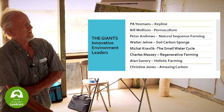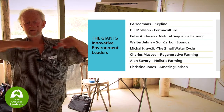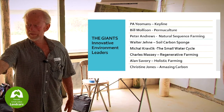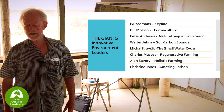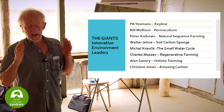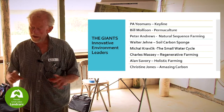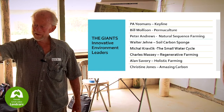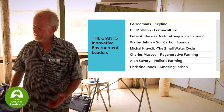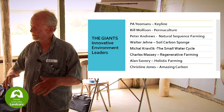Peter Andrews, a relatively modern guy, came out with natural sequence farming up in the Bylong Valley — big hills, flat valley, creek down the middle. The creek was running dry. He bought the place, put in dams and willow trees, had a big fight with authorities about the willow trees. He blocked the river and put weirs across it, and his place was hydrated and it grew. Not only that, the creek became permanent. The people down the creek who were complaining about him blocking it found they had a permanent creek because all the water that rained on the place didn't go off in five minutes — it stayed there a bit longer and worked its way through the landscape.